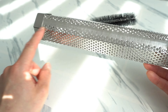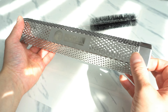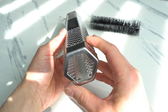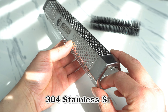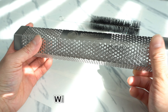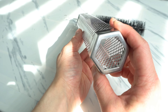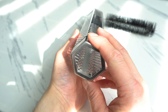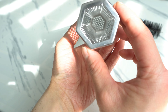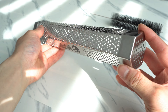When removing the end caps for the first time, it's very hard and tight, but after the first time it gets easier and easier. This is made from 304 stainless steel — very durable, this will never rust. As you can see, this is a hexagon shape so it won't roll, and it looks just the same as the brand name A-Maze-N pellet tube.